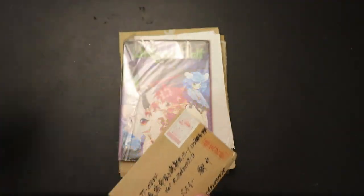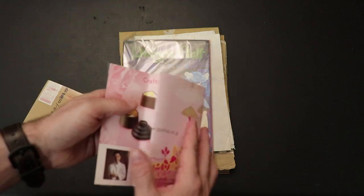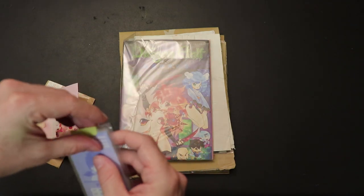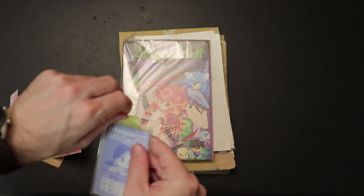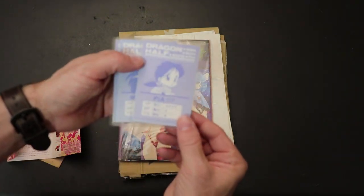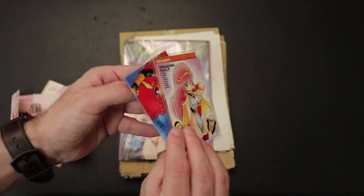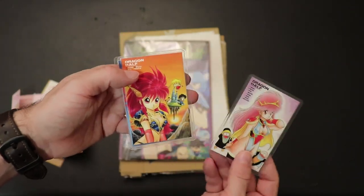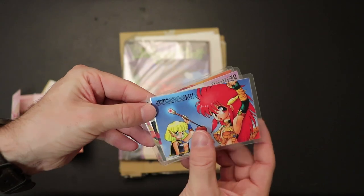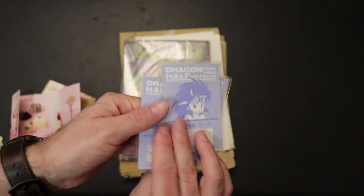That's not Dragon Half, but cool game. So these are some cards that I got — I just have to unwrap them because I keep them in here. This is really cute — it shows like their stats. I've only got these three. So we got Vena, we got Mink, and we got the whole party — but I think this is supposed to be Pia. These are super cute. I don't know why they exist, but here they are, and I'm sure there's more.